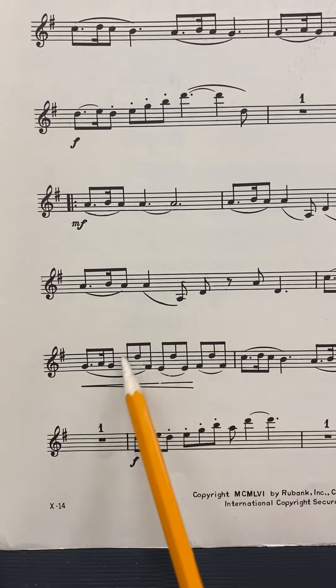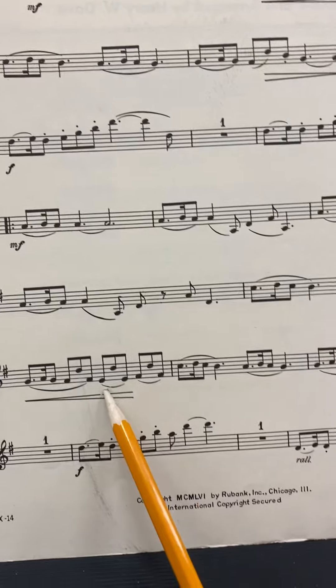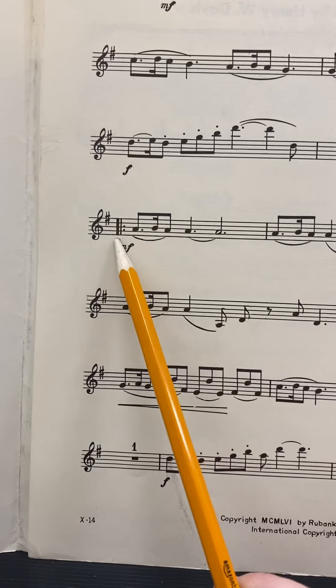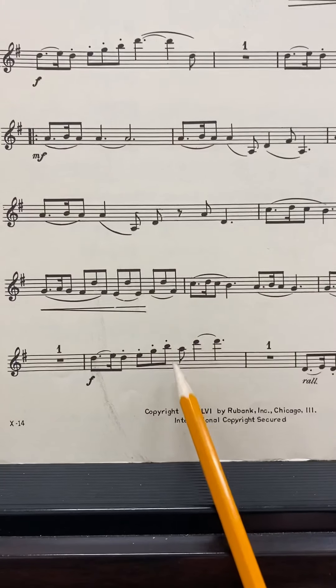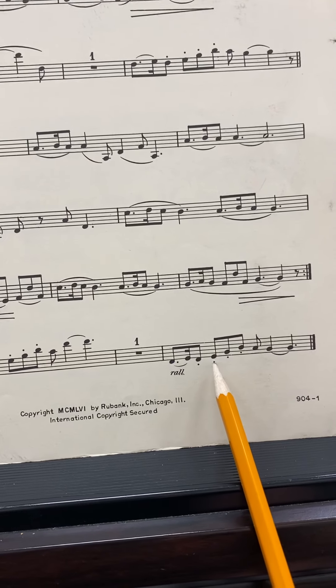Nothing too out of the ordinary there. This pattern comes back from the beginning, so if you've practiced it from up here, you'll be good down here. There is a repeat sign — it does go back to here, so we get to play all this beautiful stuff again. And then this pattern right here is the same as it was up here.